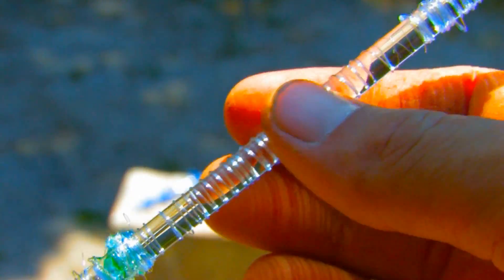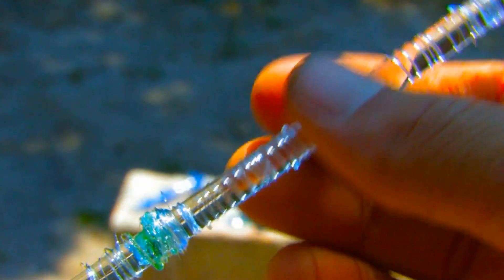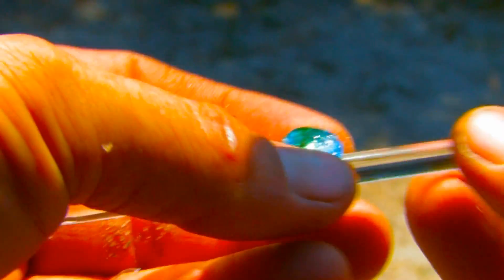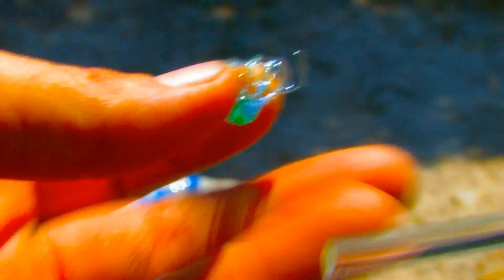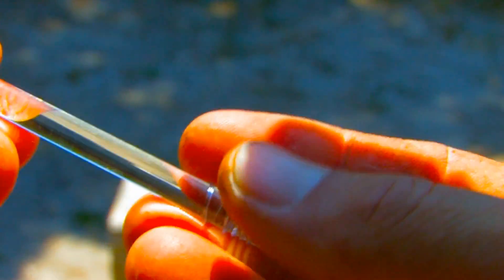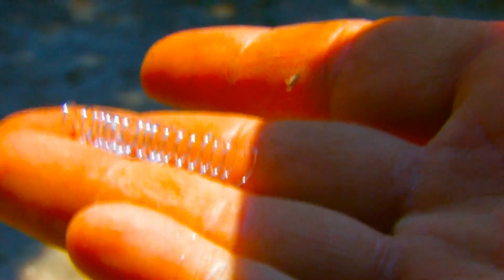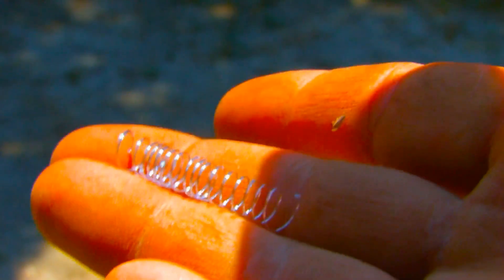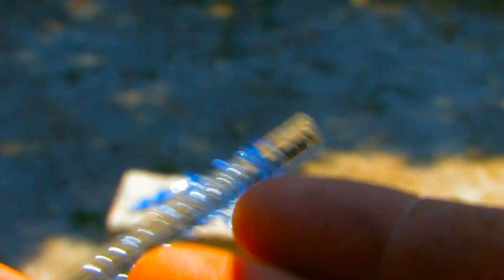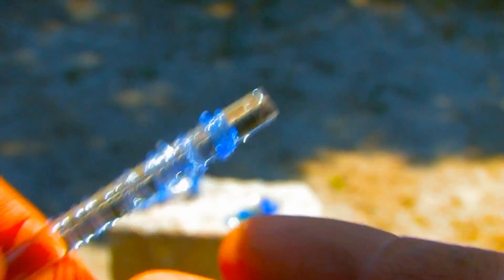Another neat thing you can do is make glass springs. They're pretty fragile, but this one will actually slide off. You can see how fragile it is — it's a solid glass spring. The borosilicate will release and won't stick to it unless you get a glob on there.